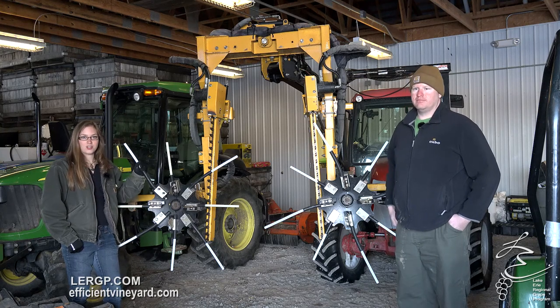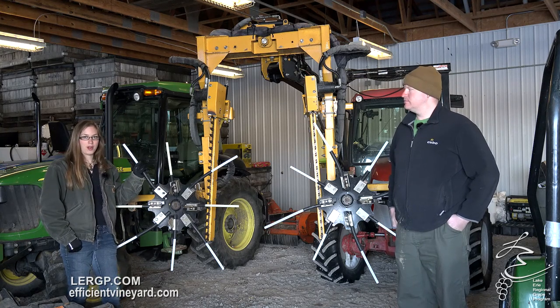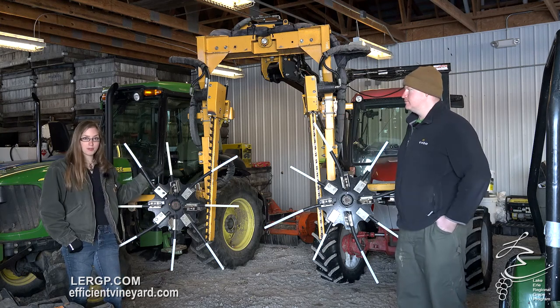Welcome back viewers. Jackie Dresser here with the Lake Erie Regional Grape Program. I'm here with Andy Joy and today we're going to talk about pruning.